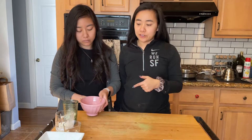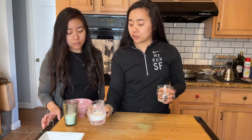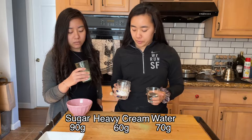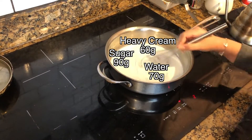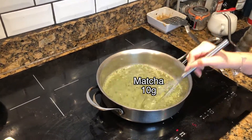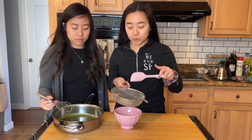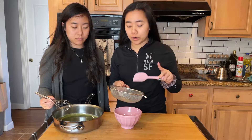We're back to do the last thing — make the matcha glaze. We have gelatin here that we're going to bloom in cold water. While that's hydrating, we're gonna put the water, cream, and sugar onto a saucepan to boil. The final step is to add this softened gelatin — this was four grams of gelatin hydrated in cold water.